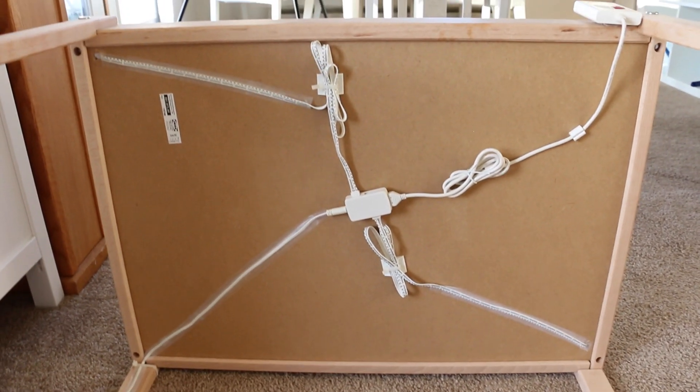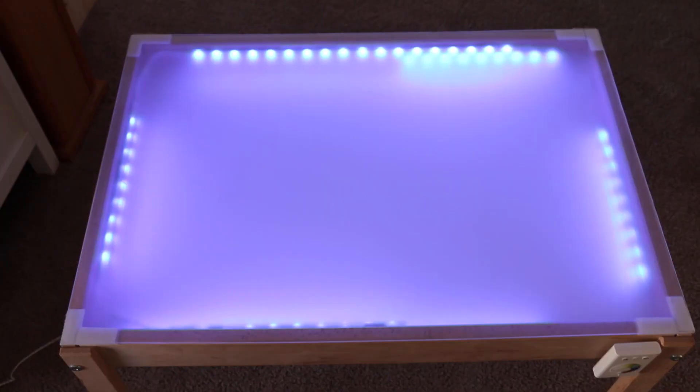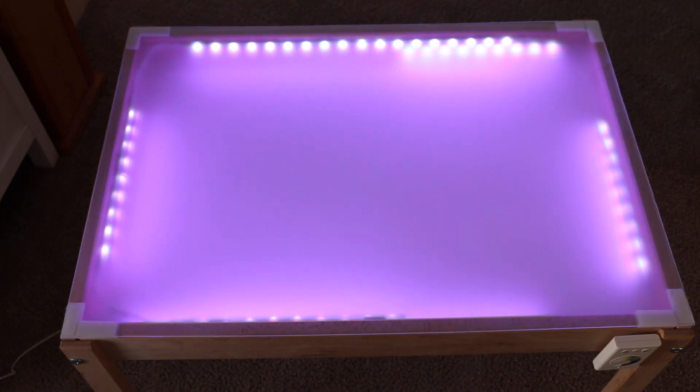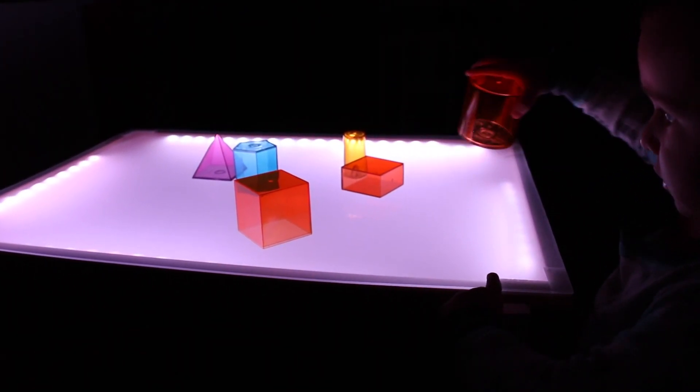Now that everything is hooked up and attached, we're going to place our acrylic sheet on the table, and now you're all done. You can use the plain white LED light strips from Ikea, or we chose the color options so that we can have different lighting options. You can do it however you like.